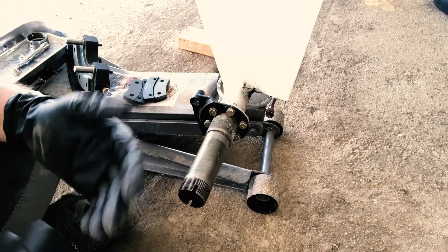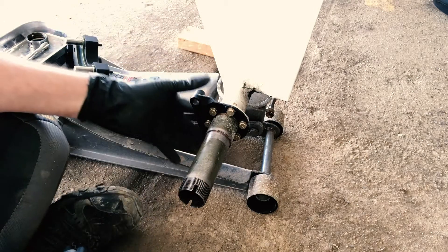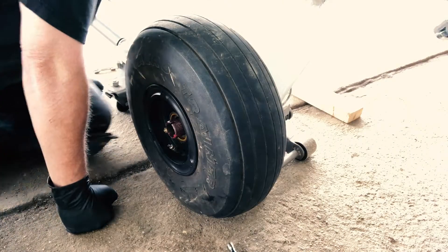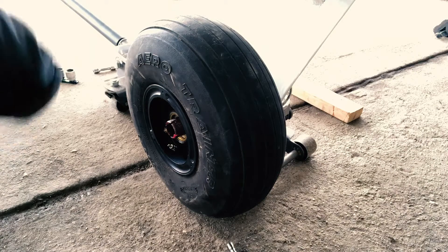The next step is more or less just like reassembling any other brake assembly. You put the back plate on, then you torque it to 90 inch pounds. Grease it. Slip the tire back on — and complain about old age.